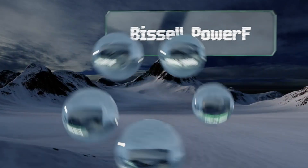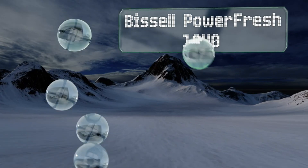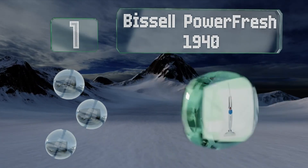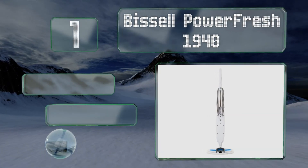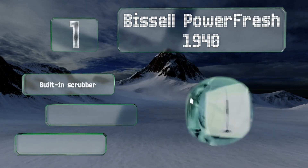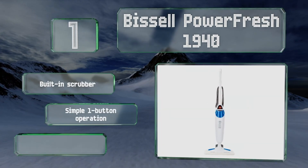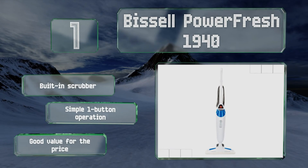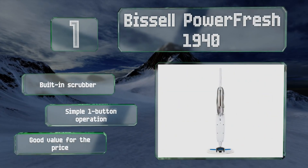And coming in at number 1 on our list, the Bissell PowerFresh 1940 is equipped with a removable water tank that makes it a cinch to fill and to empty. It reaches beneath furniture easily, and its sleek, compact design takes up less storage space than many other models. It features a built-in scrubber, a simple one-button operation, and good value for the price.